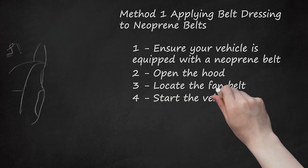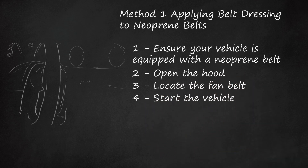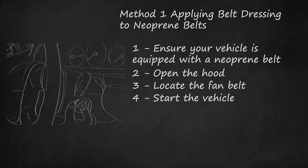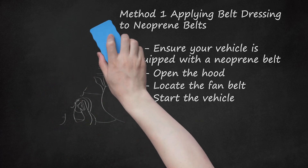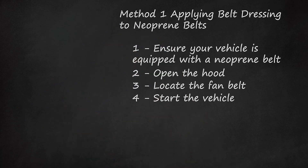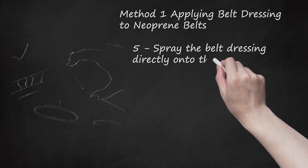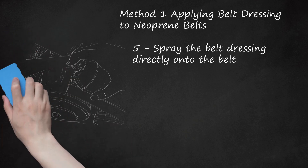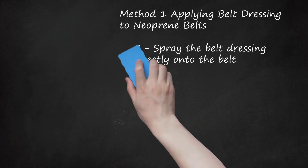Step 4: Start the Vehicle. Ensure the vehicle is in park with the parking brake engaged, then start the engine. You will need the engine running in order to apply the belt dressing evenly over the entire length of the belt. Leave the hood open and engine covers removed when starting the engine. Step 5: Spray the belt dressing directly onto the back of the fan belt with the engine running. The fan belt will be moving quickly, so you can leave the can in one place and spray onto the belt as it spins. Spray until the entire belt is wet. The squeaking should stop almost immediately.